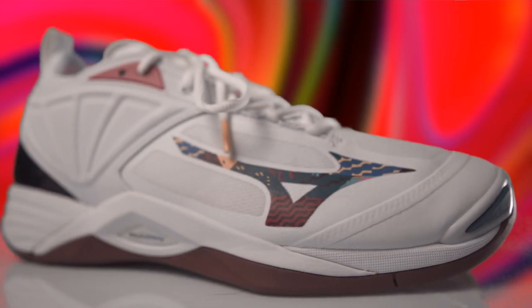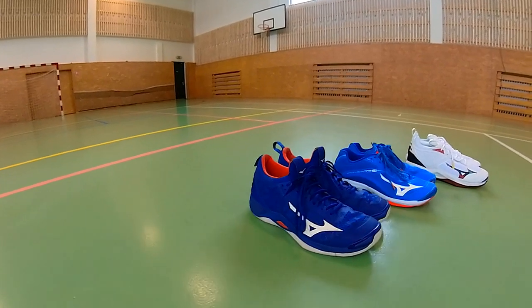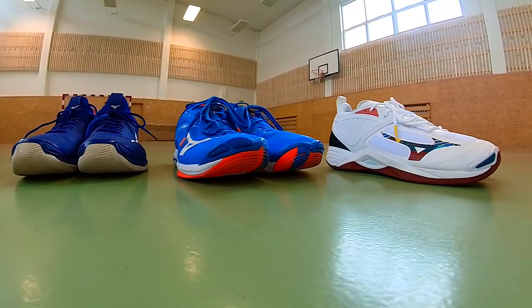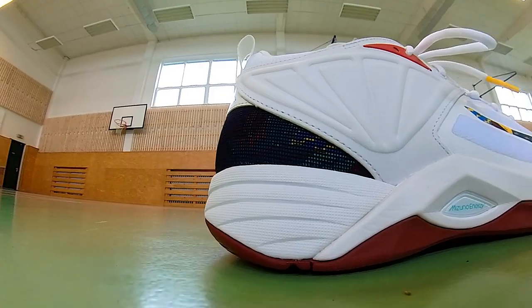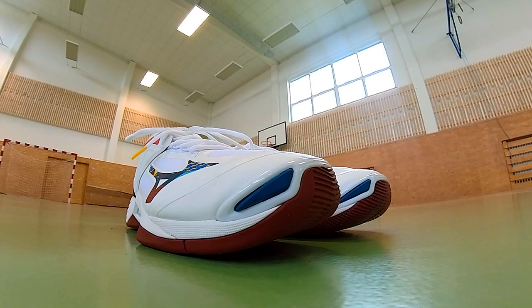Mizuno Wave Momentum 2 is the top model of Mizuno's volleyball shoes, coming in a new fresh look and with new ambitions. I've been using Mizuno volleyball shoes for a long time. I practiced dozens of trainings in the older Wave Momentum model and in recent months I've been using the Wave Lightning Z6. Now I have done several trainings in the new Wave Momentum 2 model that I received from Lever Sport Concept. I was satisfied with the older model. Did the new model meet my expectations? I will answer that in this review.